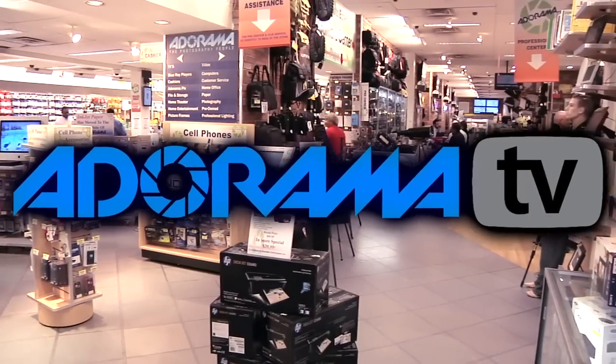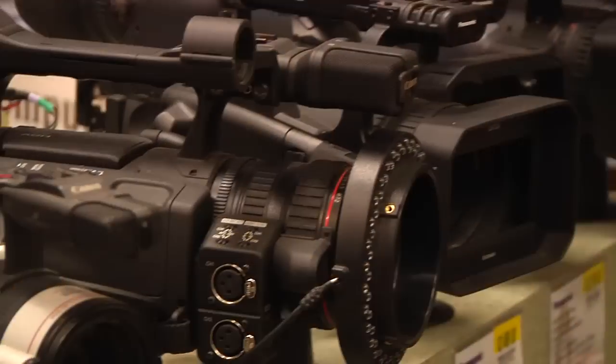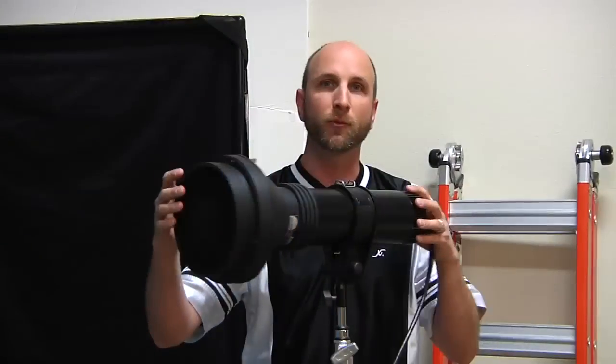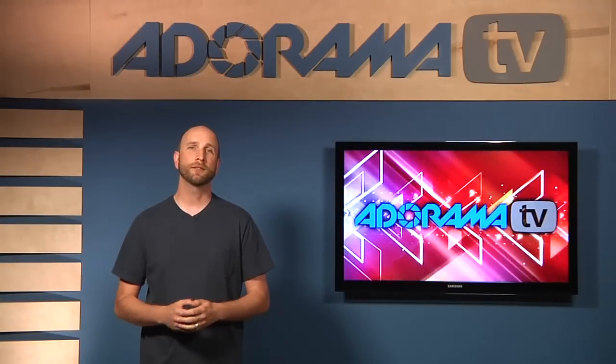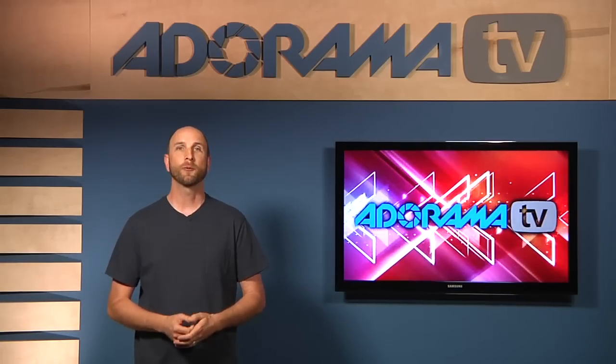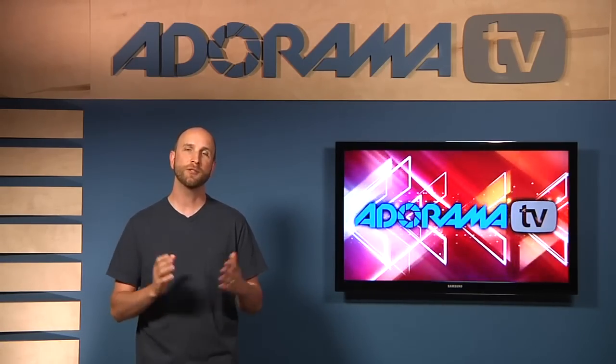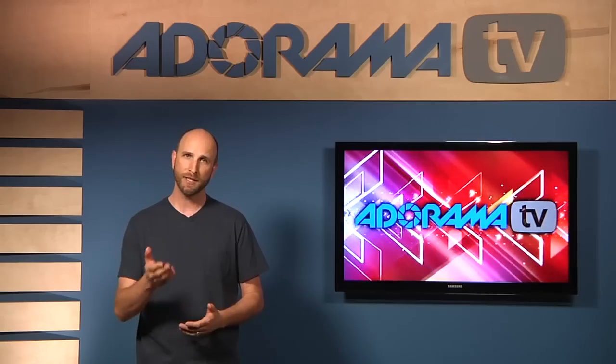Adorama TV presents Digital Photography One-on-One, where we answer your questions. Here's your host, Mark Wallace. Welcome back to another episode of Digital Photography One-on-One right here on Adorama TV. I'm Mark Wallace. Today we're going to be talking about some studio strobes and using them to freeze motion. So let's get started.